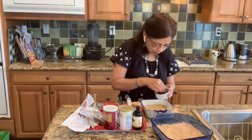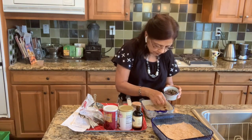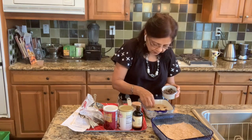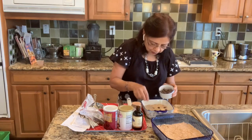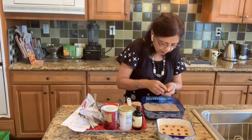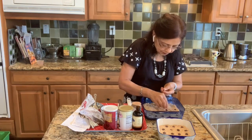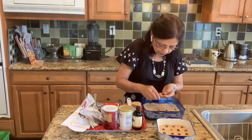I'll be sharing with you a photo of the finished product, because it's going to take about an hour. Would you please subscribe to my channel? I would really appreciate it.